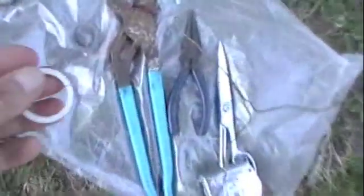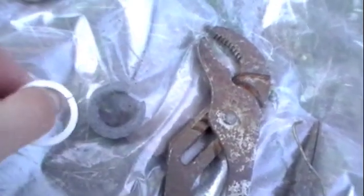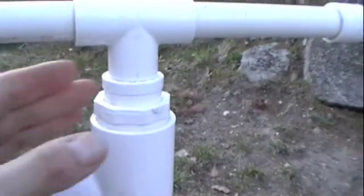I'll see if I can find some better material. It didn't seem to matter that it wasn't locked together, but maybe it will with a different material. I don't want to glue these pieces together because then I'd have to cut things apart to change the gasket out. So that's one possibility — it does work, it's a little squeaky, but it works.